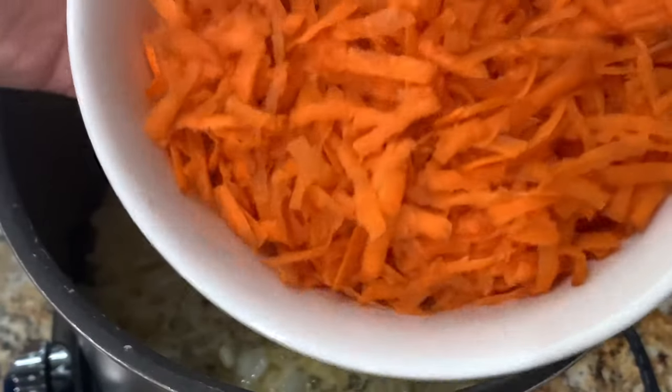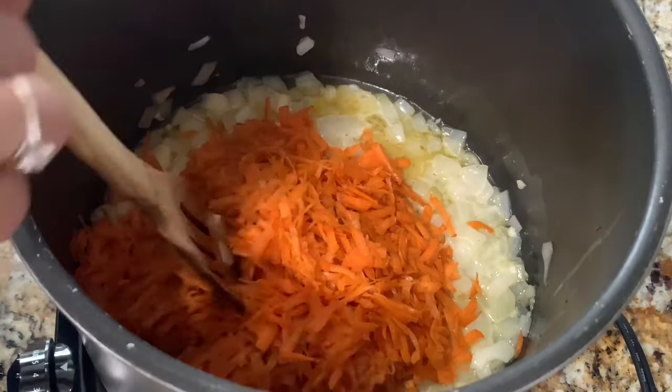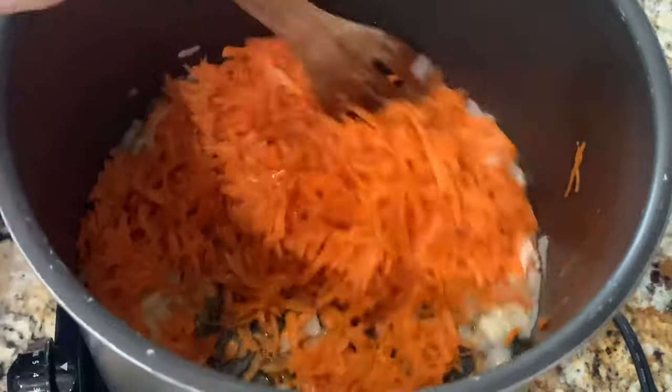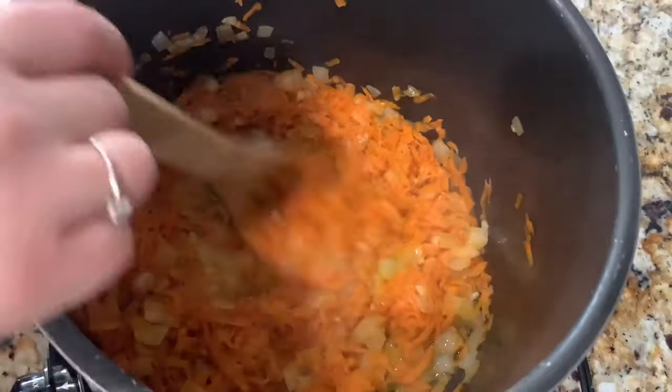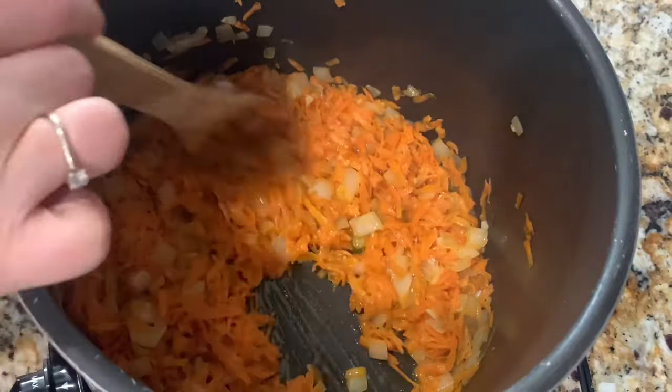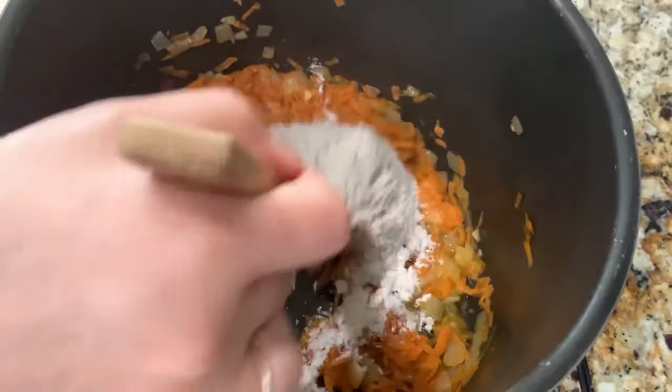After stirring in all the seasonings, I'm going to go ahead and add my shredded carrots and cook this for about seven minutes, stirring occasionally. After about seven minutes, this is what the carrots will look like. Now I'm going to go ahead and add my flour and stir that in for about a minute.